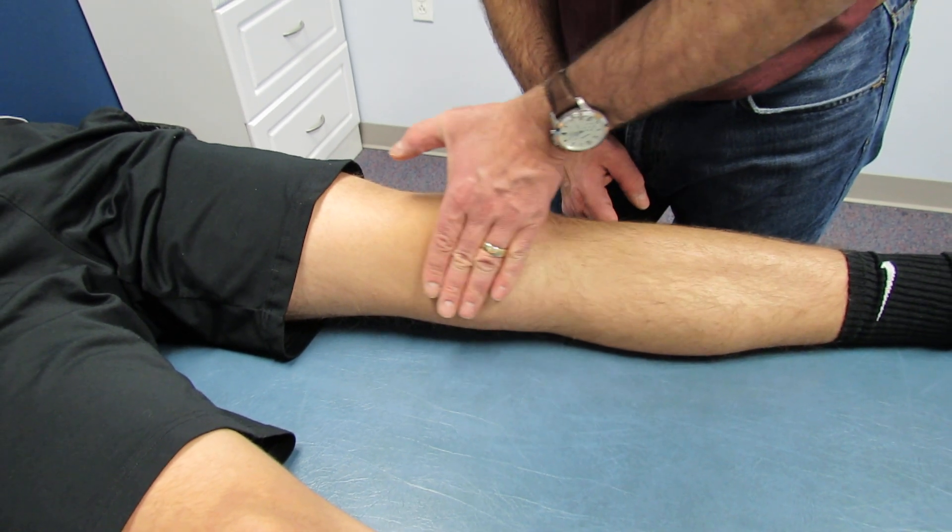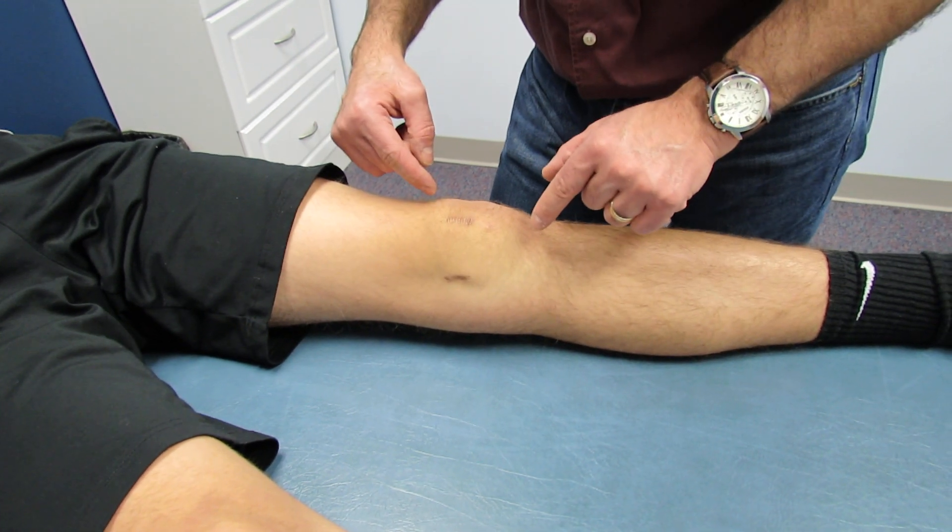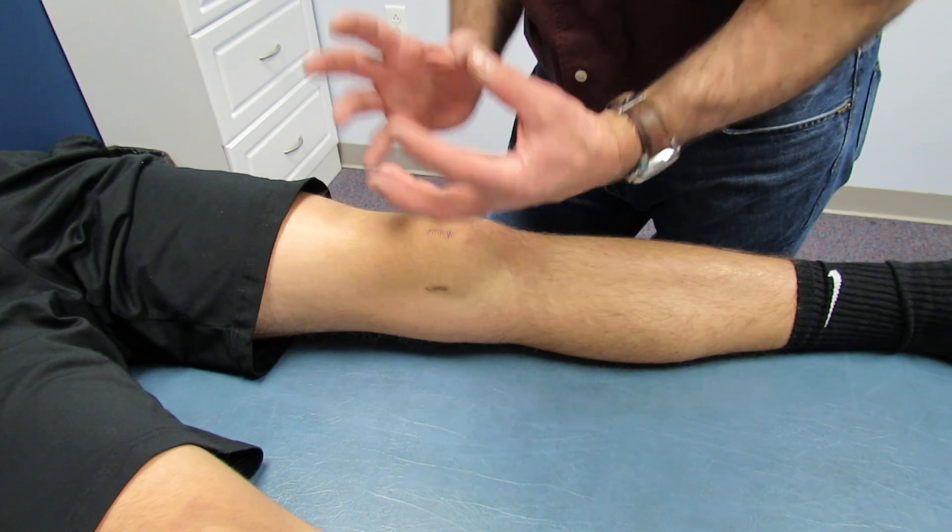When the test is positive — a positive brush test — that means that there is an intra-articular effusion. There is swelling inside the joint capsule.